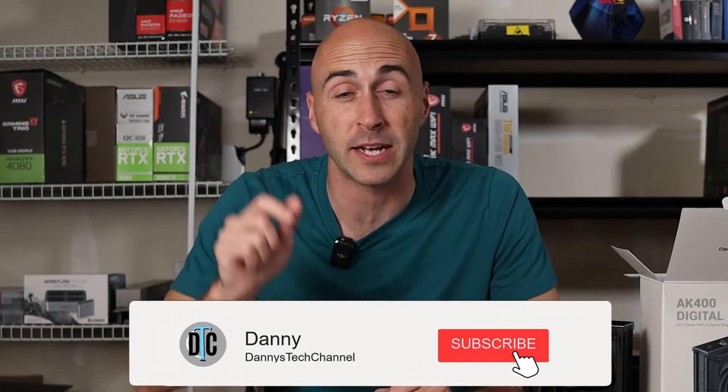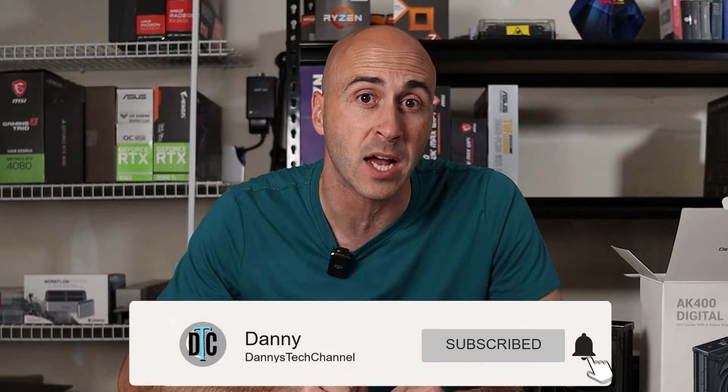If you're getting value from today's video, give us a like down below and subscribe for more PC-related content like component reviews or PC build guides — that's the kind of things we do here.